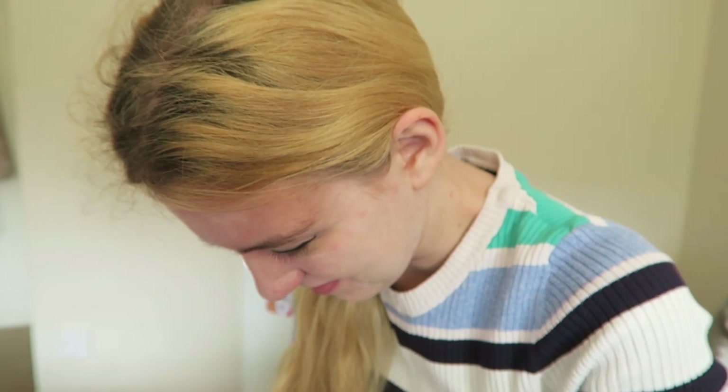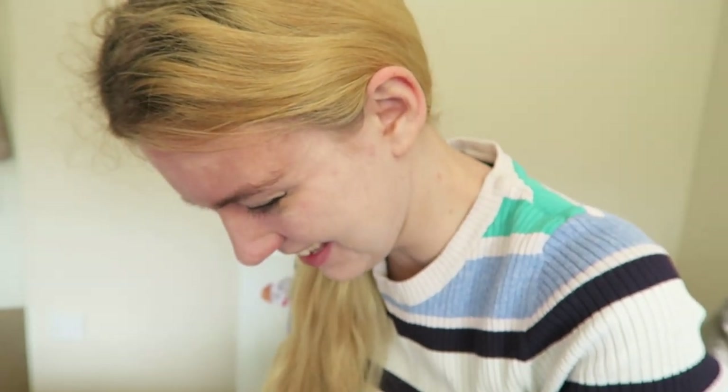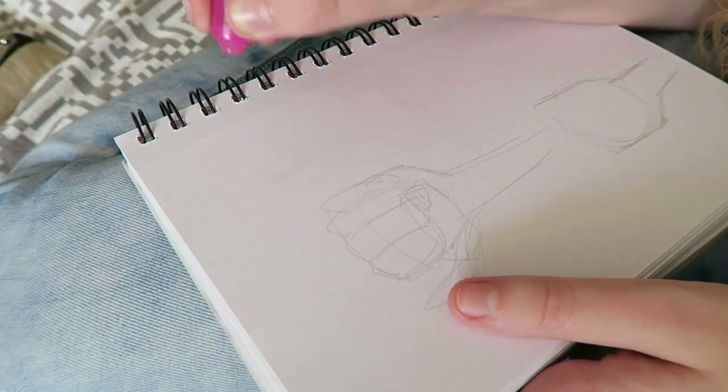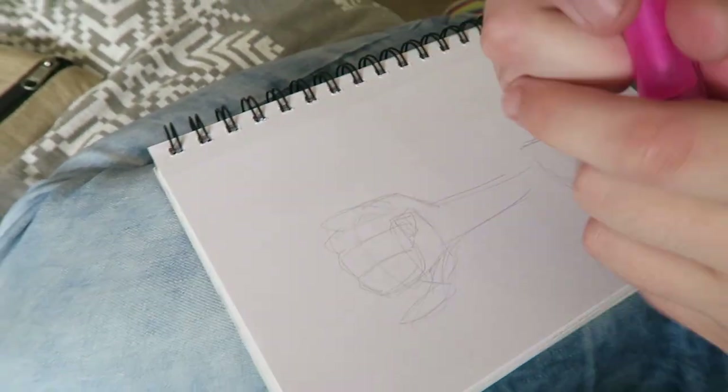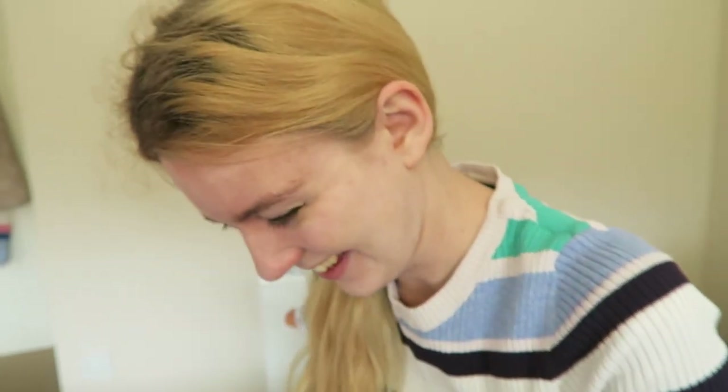We're going to have to draw like secret pictures for each other. Wow! I feel like I'm young again. Who would have thought just a little light could have brought back my youth? I'm going to do a mixture of invisible drawings and some actual drawings. Yeah, I want to do that too. I'm so excited. Let's do this!